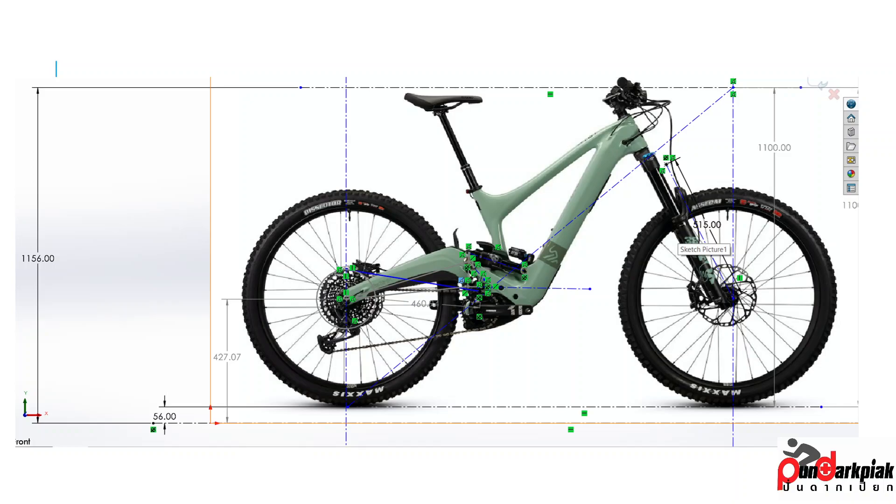I use SolidWorks 2022 and I took the photo from the IBIS website. I used information from the IBIS website which gave me some information about the shock length. So I put a shock length at 205 millimeters and then I did the drawing. As you can see, the length for the chainstay effectively is 460, but in reality it is 444 from IBIS itself, so I had to do some correction in order to get a very close number as much as I can.